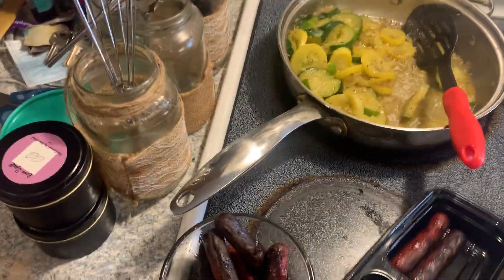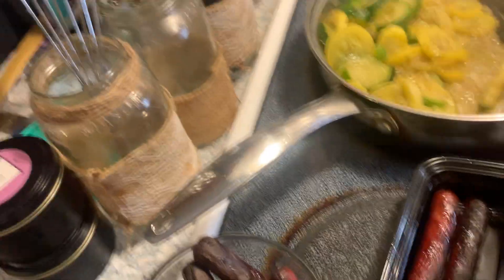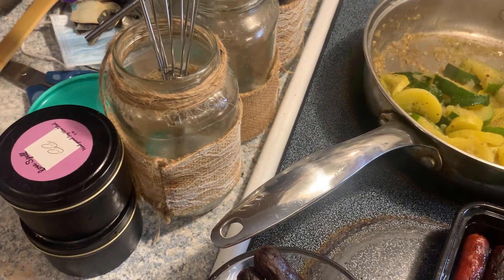I'm gonna put some more zucchini and squash in this one — I think it is gonna make three, that made a lot.